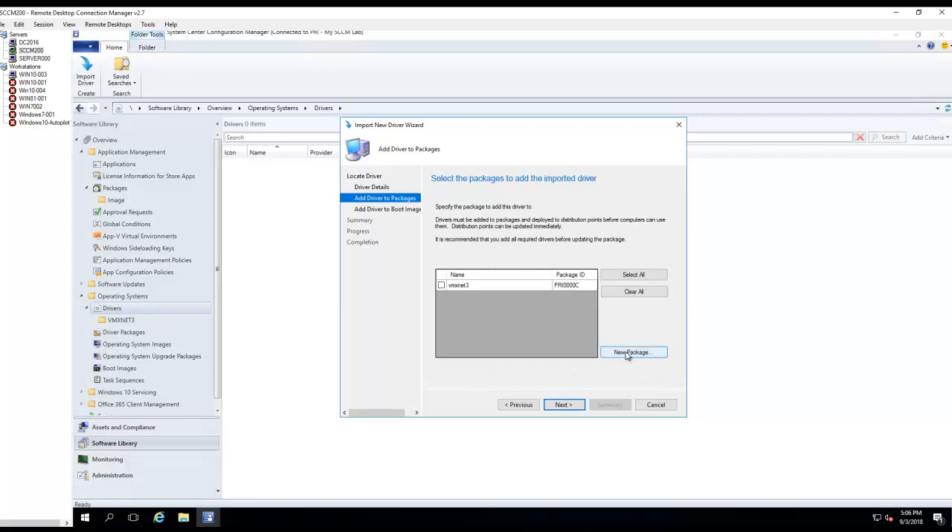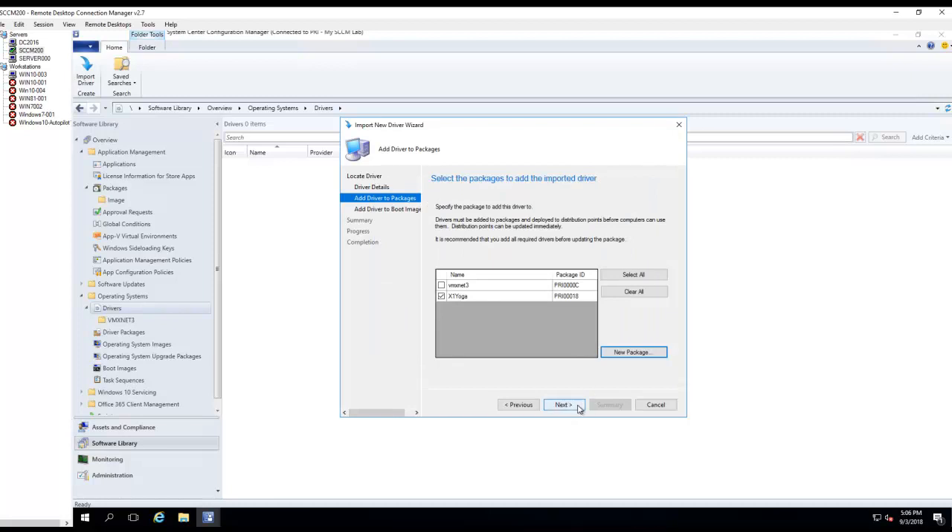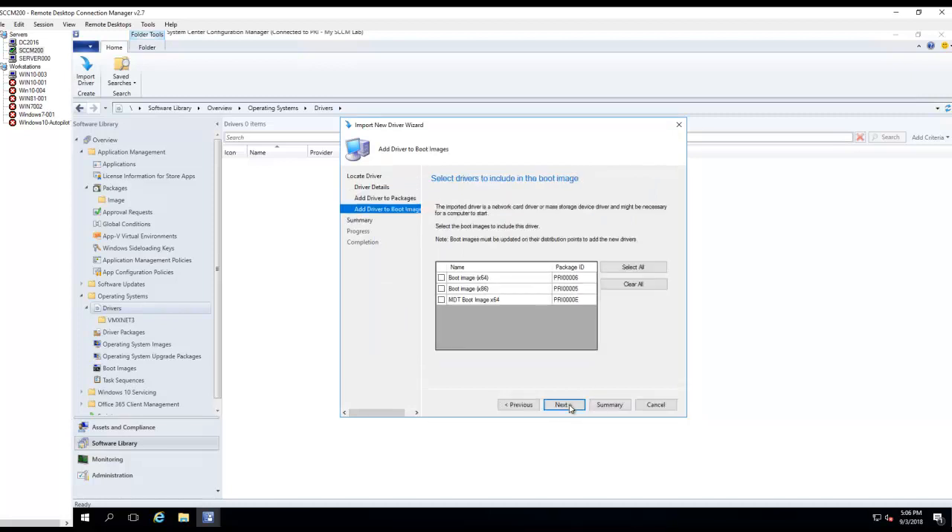I'm going to create a new package — this is very important. You don't want to add it with everything else; you want to create its own package. It's called x1yoga. I'll enter the path I just created. Click OK, click Next. I can add it to the boot image if I want to, but in this case I'm not going to. I don't think it's required, but if it doesn't work you can add it later. Click Next.